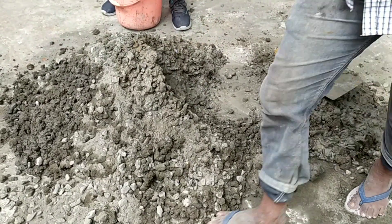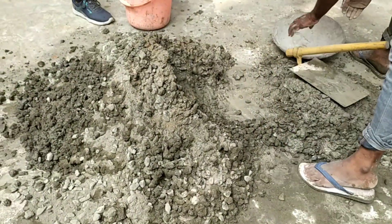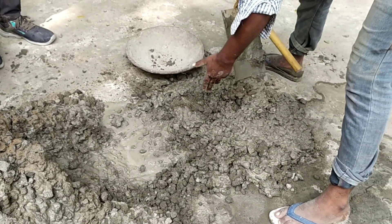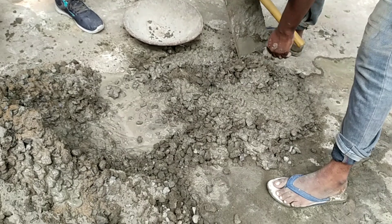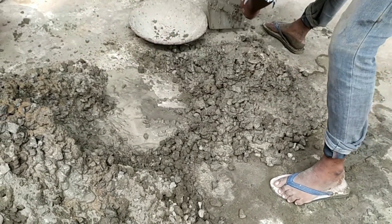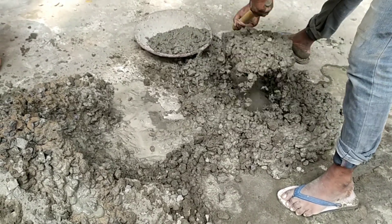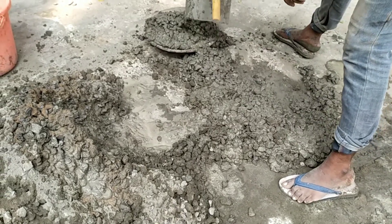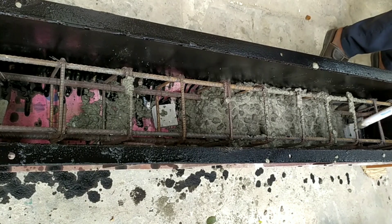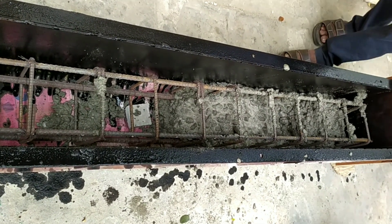Abram's law, as a result of a large number of experiments, states that with given materials, the ratio of the quantity of mixing water to the quantity of cement alone determines the strength of concrete, as long as the mix is of workable plasticity. This is known as the water-cement law. According to this law, the strength of concrete will not increase by simply increasing the quantity of cement unless the required water-cement ratio is reduced.